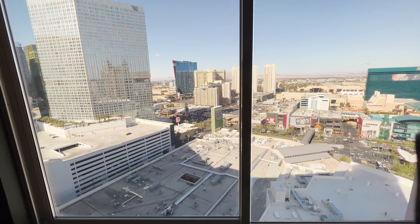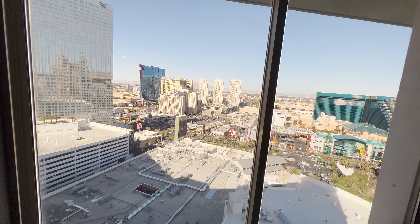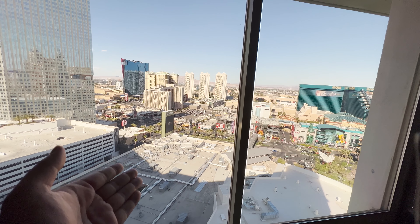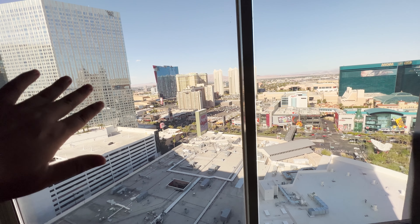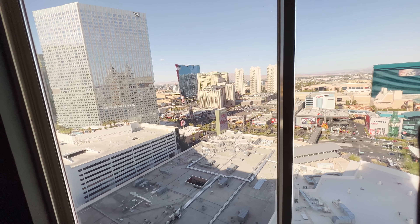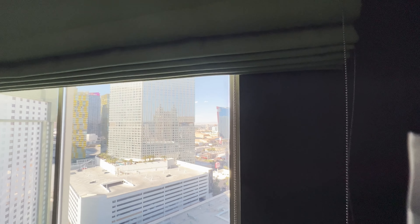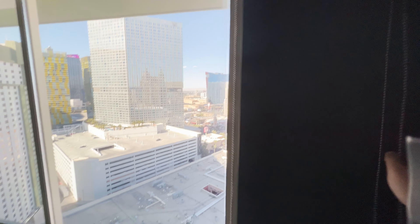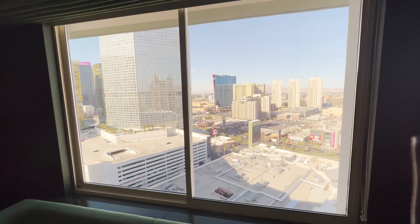Strip view rooms are only about $8 or $10 more than a regular room, so not much of a difference. If you really want a strip view room at Park MGM, this is basically the view you're going to get — not the best view, but it's an okay view. All the good areas are way on the other side. As for closing or opening the curtains, there are two little latches — pretty easy to close, opening is a little bit harder, but it'll do the job.